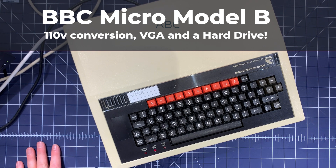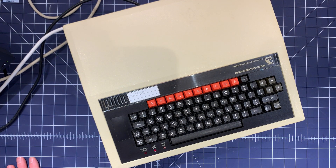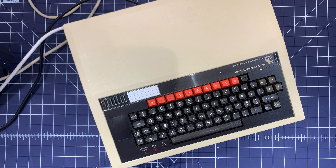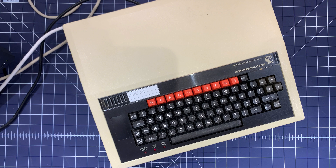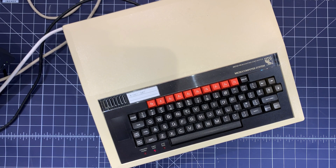This is my BBC Model B microcomputer. It was made by a company called Acorn in the UK in the 80s — I think 1982 or 1984 was when this computer came out, and these were in almost all schools in the UK when I was growing up.